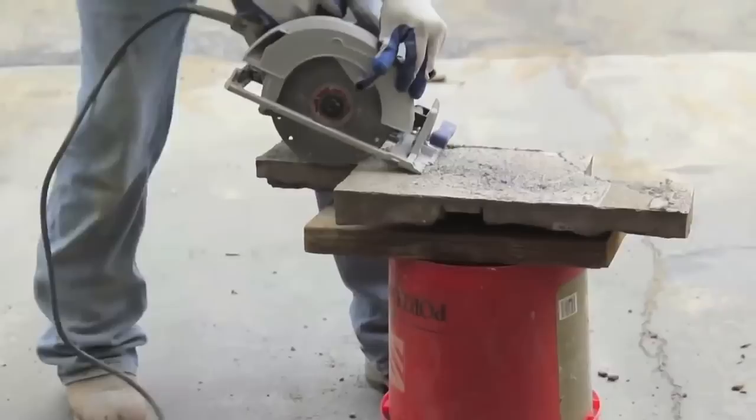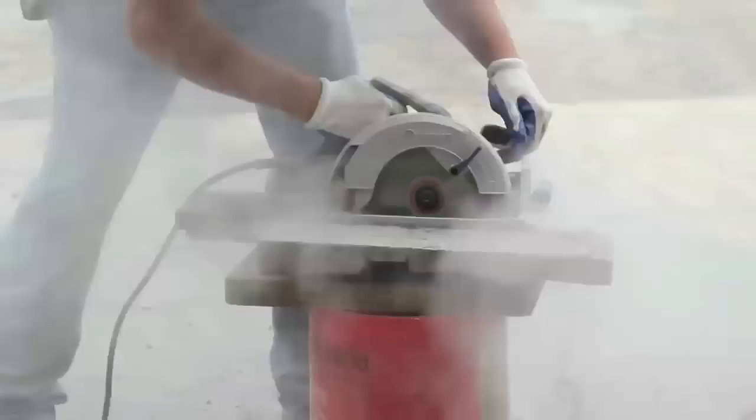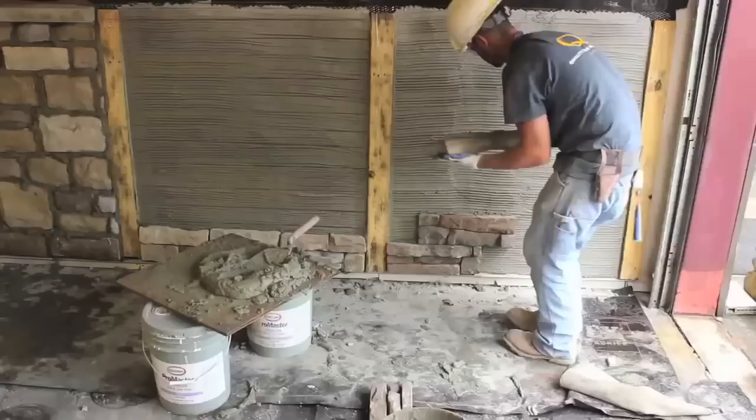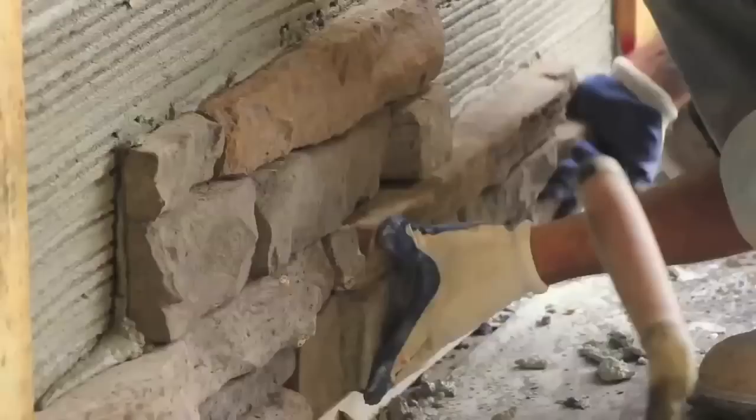Next, a panel is cut in half lengthwise to create two identical pieces that are six inches in height. One piece is installed on the wall and butted against the whole panel as shown in the video.